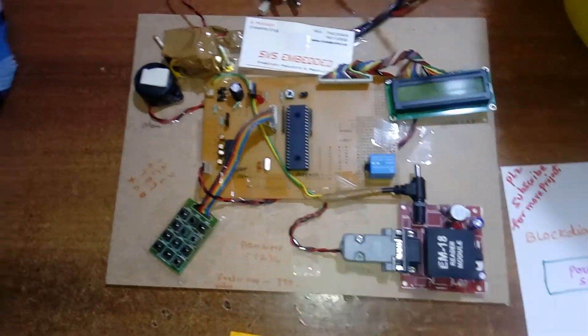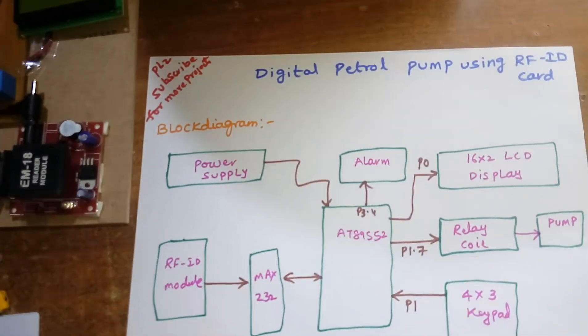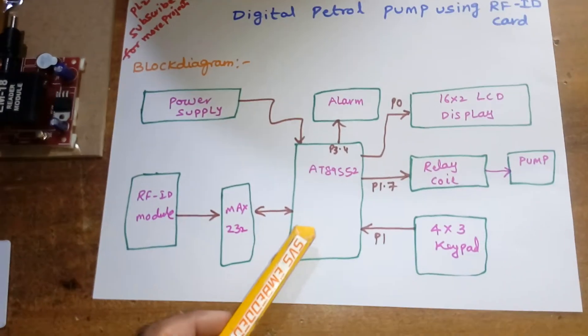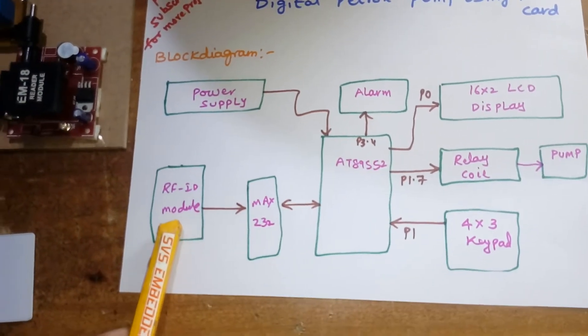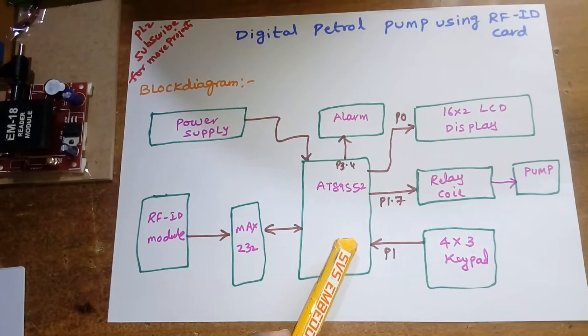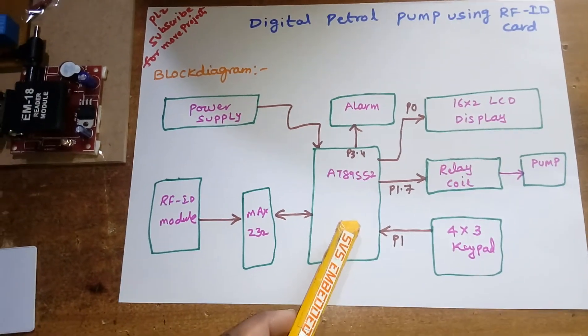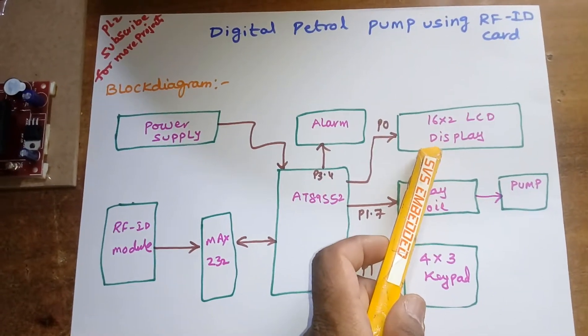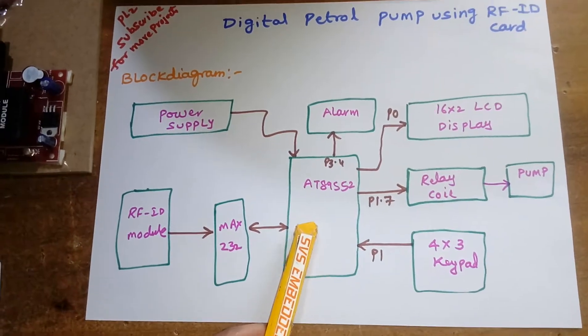Hi, we are from SVS Embedded. The project title is Digital Petrol Pump using RFID. I am using a 125 kHz frequency RFID module and an AT89S52 microcontroller, which is an 8-bit microcontroller. A 16x2 character LCD display is used to display whatever process is going on.